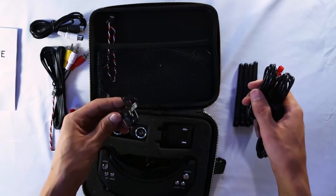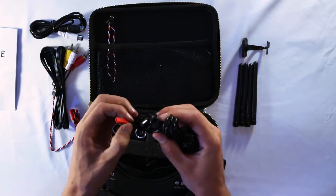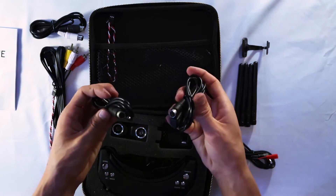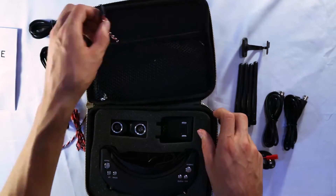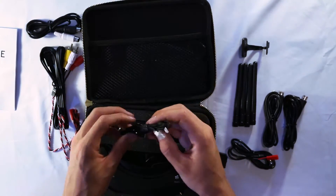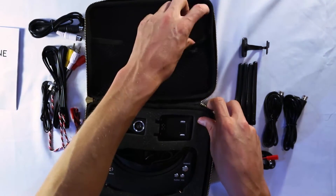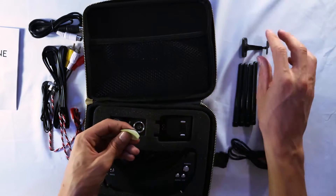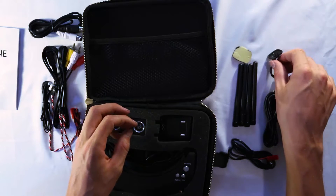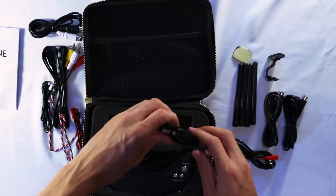These goggles are compatible with the camera we have. Here are the head tracking cables — put those to the side. There's one more cable and a small foam pad. We really won't be needing most of these cables for what we're doing.